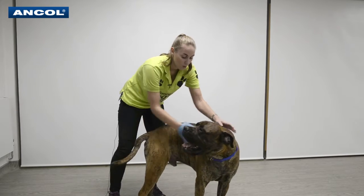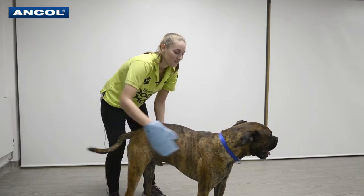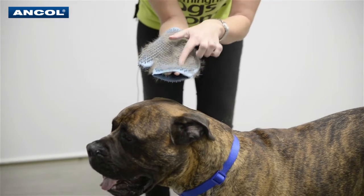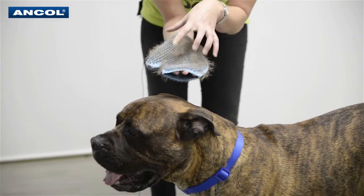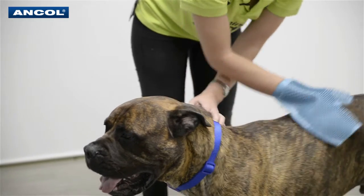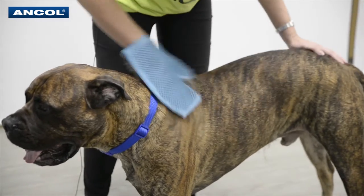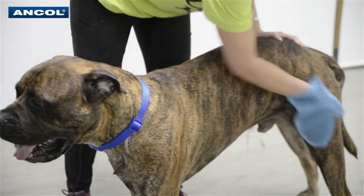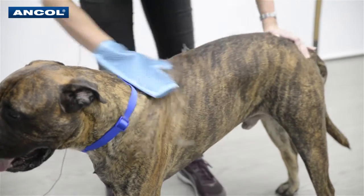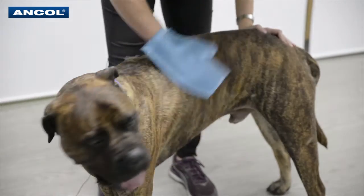You can see just how much hair these rubber nubbles have actually taken out. All this can just go straight into the bin. This is also great for bonding with your dog — getting that relationship, you're massaging him. You can see just how much Chief enjoys this. And it means less hair around your home as well, so it's a really good thing to do for both you and your dog.